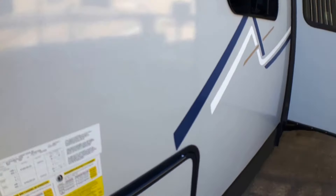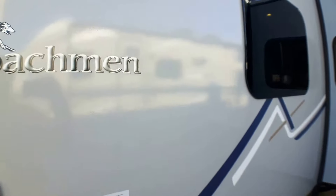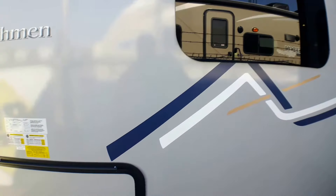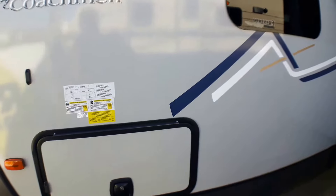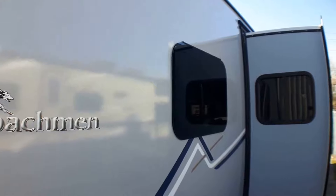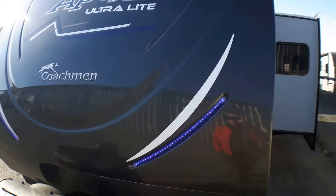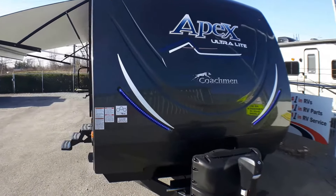One thing that separates the Apex line as well as the Freedom Express line is how these sidewalls are built. Behind them, there are no wood products — they use an Azdel composite built into this unit. It's a huge investment Coachman has made in their ultralight products that other manufacturers simply aren't doing — a half-million dollar investment in the machinery required. Only Coachman is doing that throughout all their ultralight lines, giving you an exceptional product that will last a lifetime with basic maintenance. We'd invite you down to Primo Trailer Sales to come have a closer look at this best-selling family coach, the 289 TBSS in Coachman's Apex Ultralight Series.